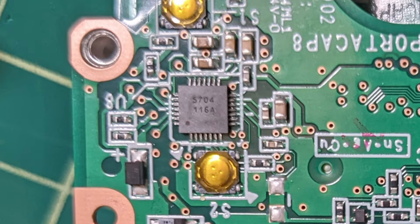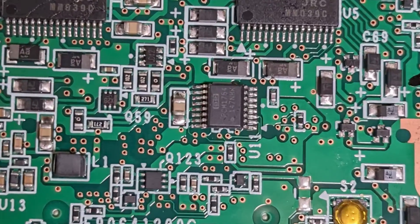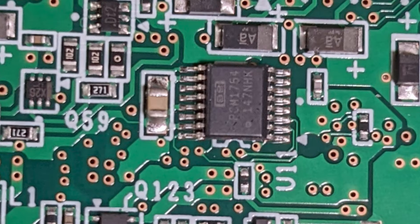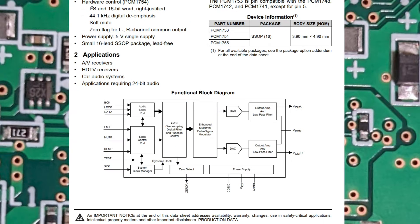Here is our missing 5704 ADC chip. And here is... wait a minute. This is not an OPA1678. Of course. It's a digital-to-analog converter, a DAC. This is the Texas Instruments PCM1754, and it's used to play back audio from the digital files.